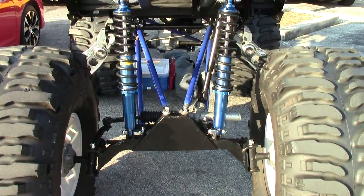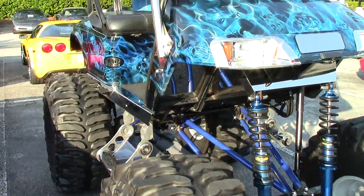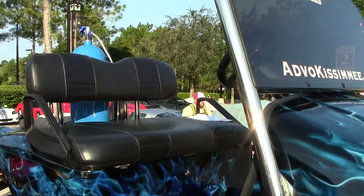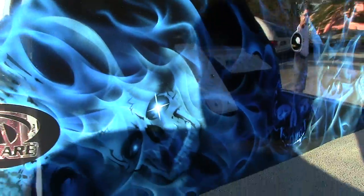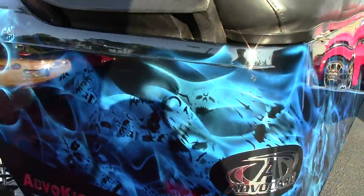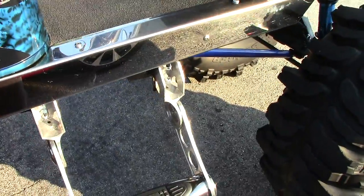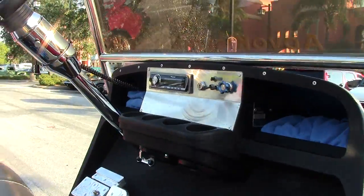Look at the suspension on that thing — super lifted. I mean, it's high. I'm about six foot and this thing's taller than me. It's got a really cool ghost flame paint job with skulls, nice chrome accents everywhere, and a modded sound system.